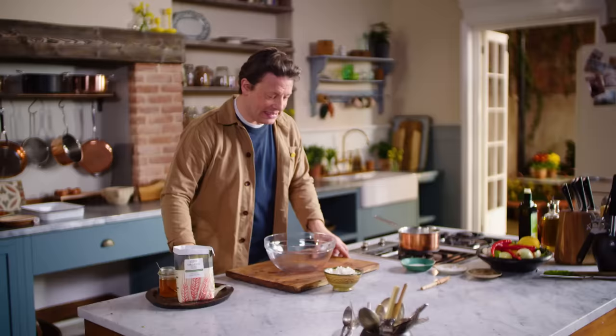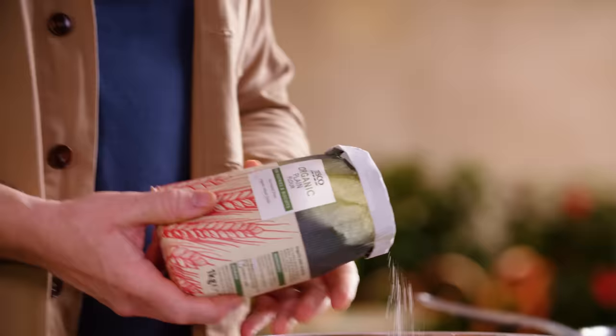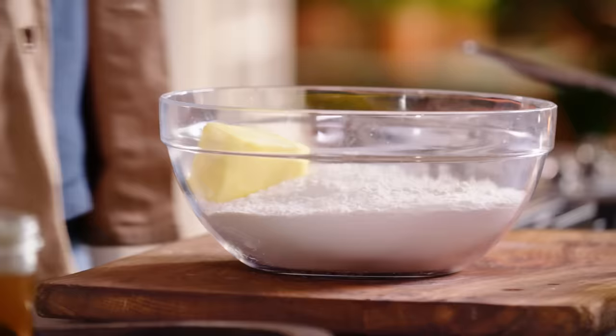Let's get into bread. This is going to be the most beautiful tear and share, soft, spongy white garlic bread — little rolls. 800 grams of organic plain flour — not a strong flour. We're going to go in with 100 grams of butter, which I'll just break up with my hands. In here I have 500 mils of tepid milk.